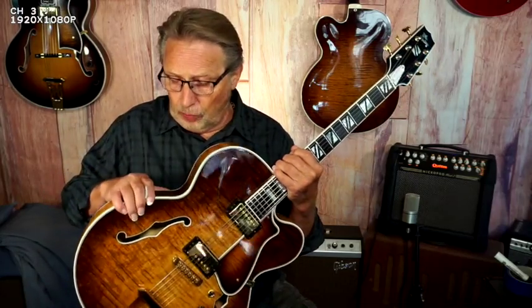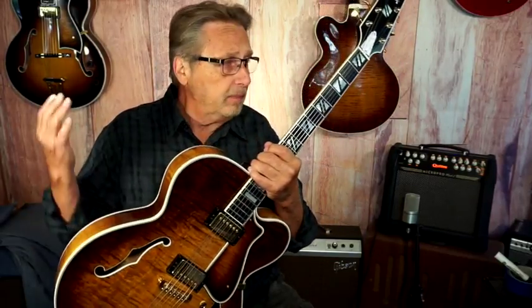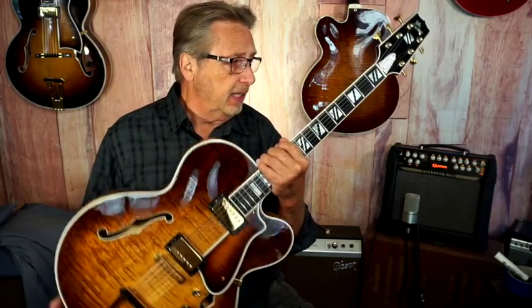One of the things I want to do is compare this guitar to a Golden Eagle. This has a laminated maple top, and some people say they've got to have that spruce top. So let's do a little comparison. Here's my Golden Eagle — basically this is like a Wes Montgomery L5, but it's priced a lot cheaper. Let's listen to it.